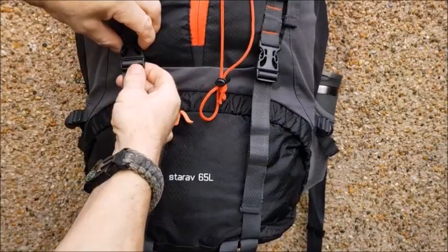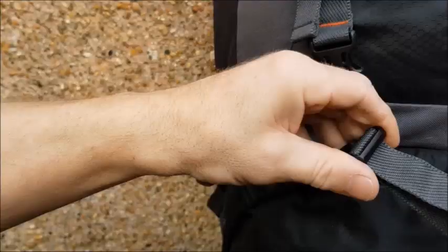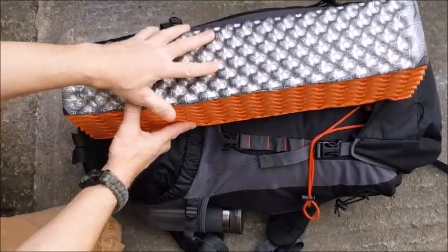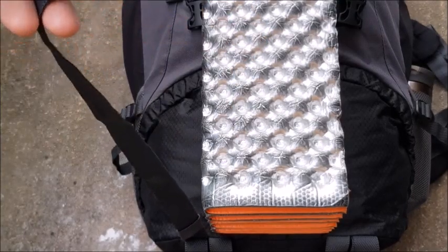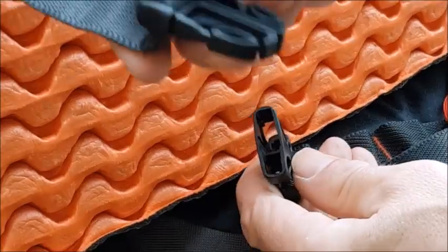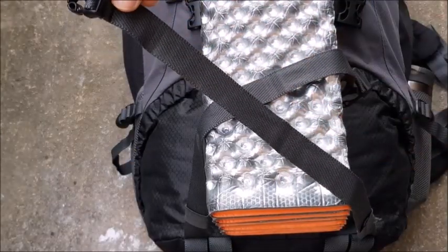First, detach the lower pack cargo straps and fully extend them. Take the left cargo strap, bring it across and click it to the right, then take the left strap over to the right and the right over to the left.